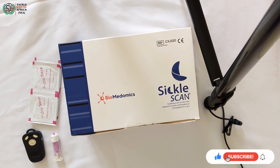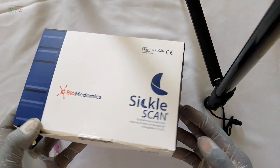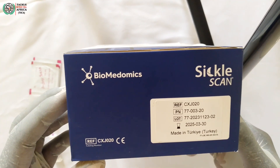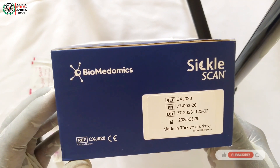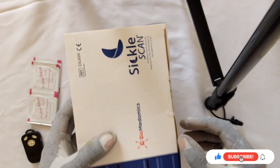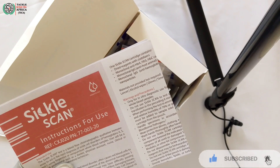So in this Part 1 of the video, I'll be exposing the contents of a Sickle Scan kit. Let's go in and see what is inside. First of all, we have to check the expiry date — this one is expiring on the 30th of March 2025, so we have only around two months to use it.